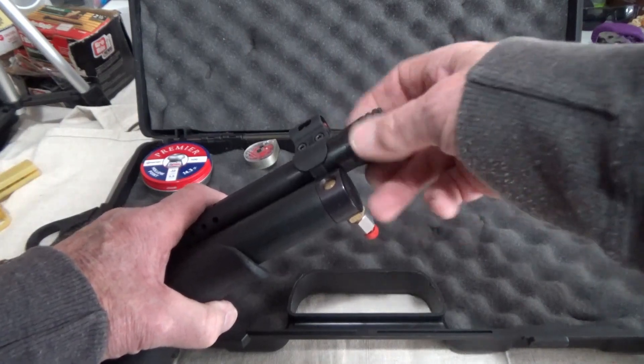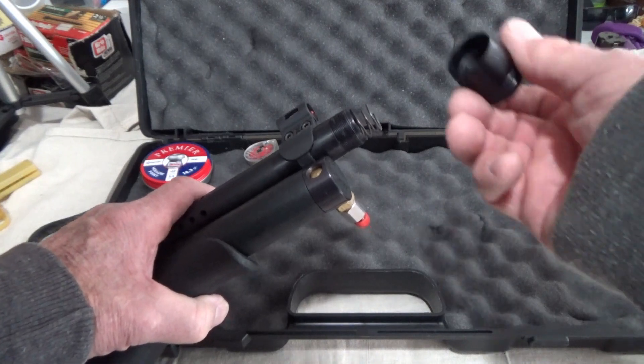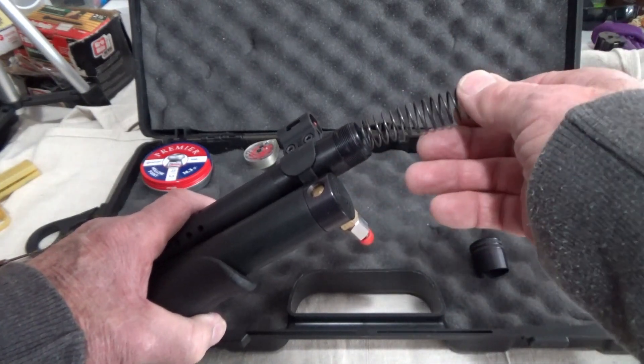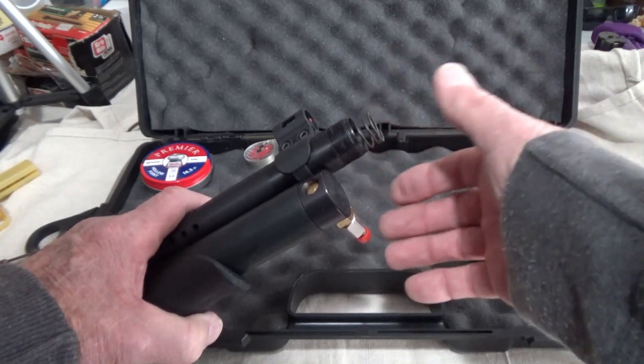There's no loctite or any type of sealant or anything holding it on. Now when you have this off, there's a spring here. Just leave the spring in there. If you accidentally knock it out, no big deal - put it back in, just make sure it's seated in there.